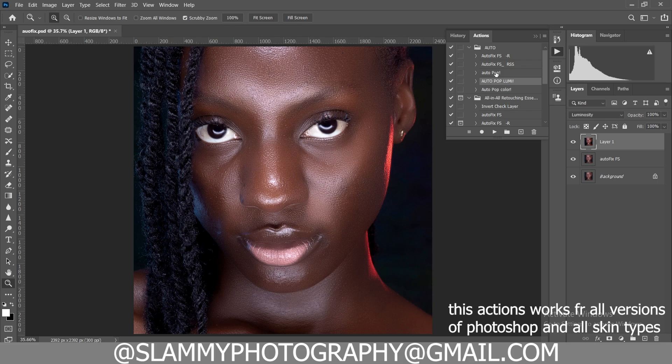We have three variants of the Auto Pop. The Auto Pop has both dodging and burning applied to the color and to the luminance, while the Auto Pop Lumi has dodging and burning only to the luminance, and the Auto Pop Color has dodging and burning only to the colors. This was the before and this is the after — it adds three-dimensionality to your image with just one click. It's auto dodging and burning and it's going to pop the colors of your image.